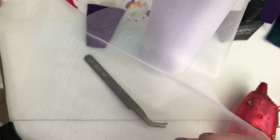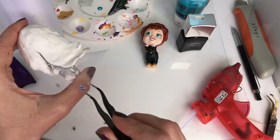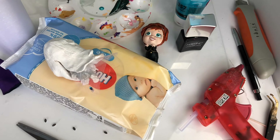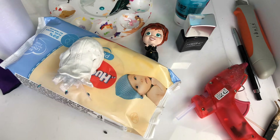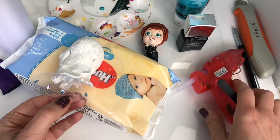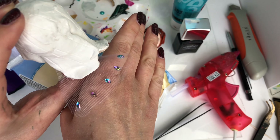Now back over to Elsa — I'm using this lovely tulle material and making her a little sheer cape. I'm going to add some horse-eye gems to the bottom of it to try and match the little outfit she's wearing in Frozen 2. There we go — very cute!